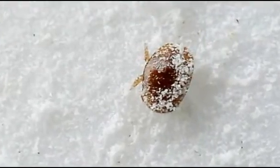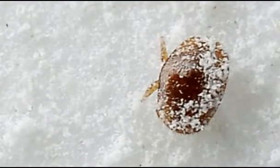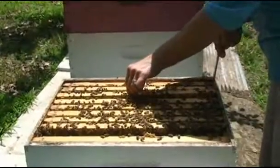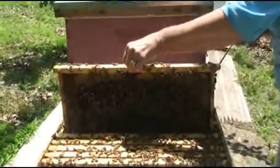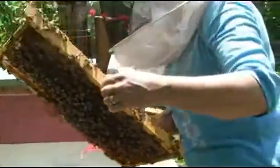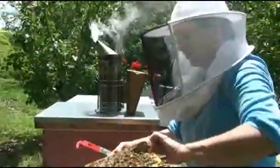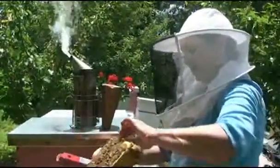They're parasites, and so they suck the juices out of the bees, and in that process they also inject viruses into the bees, which would weaken their immune system. Many times we can look into a hive and see bees with deformed wings that will never fly — they just crawl around. That is a very good indication of a high mite load. There is also what is called the deformed wing virus, and the mites can inject that into the bees as well.